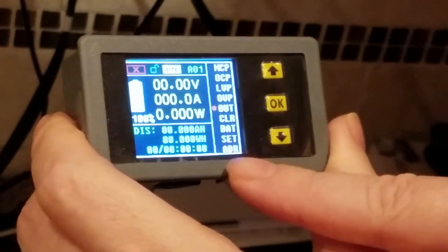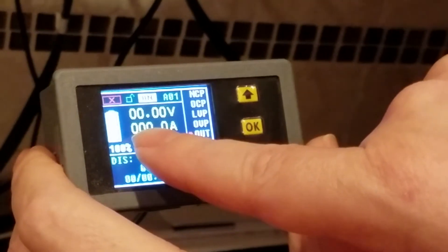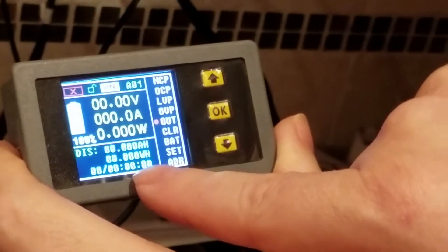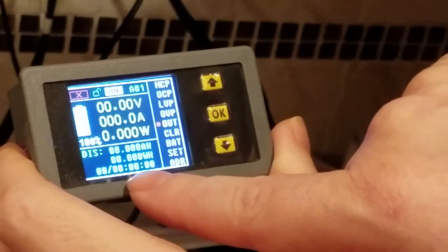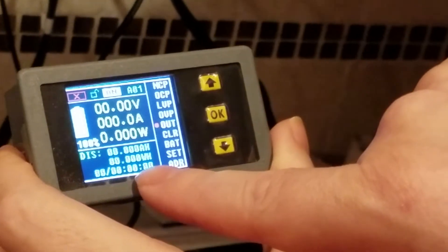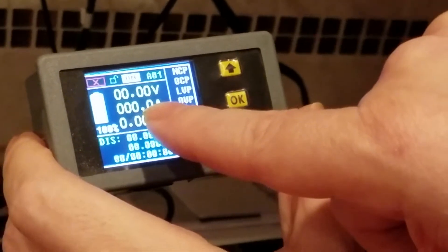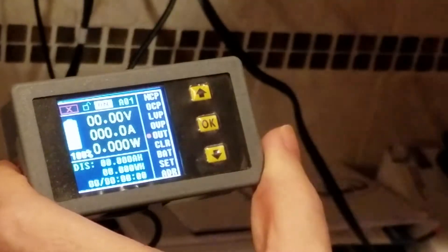That relay version is actually $2 less than this one — I don't know why. You've got volts, amps, and watts. Then there's a countdown of how many amp hours, watt hours, etc., and the time you've been using it — how long it's been discharging. The amperage will be positive or negative depending on whether it's discharging or charging. And of course it's got a nice percentage there.